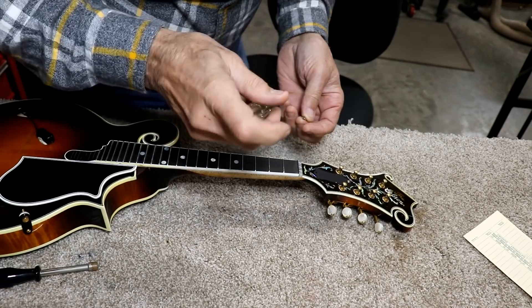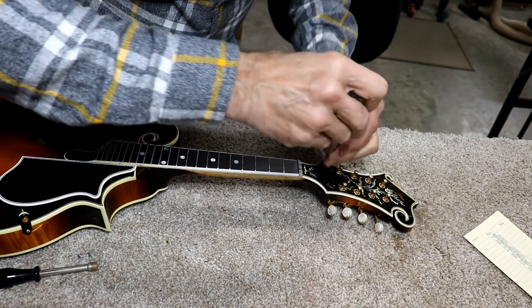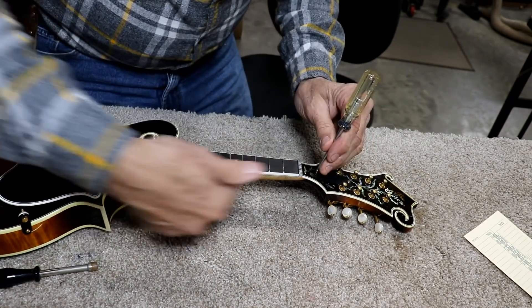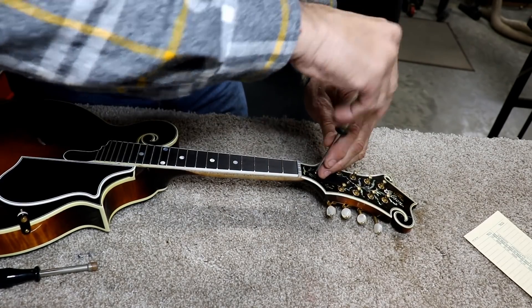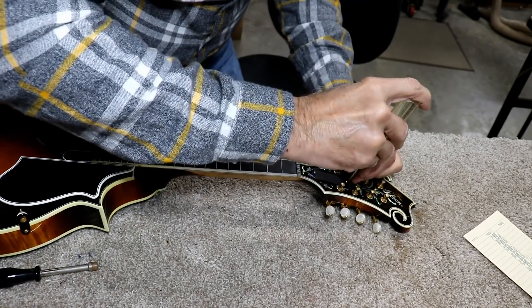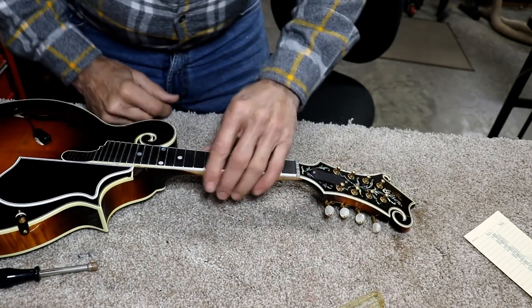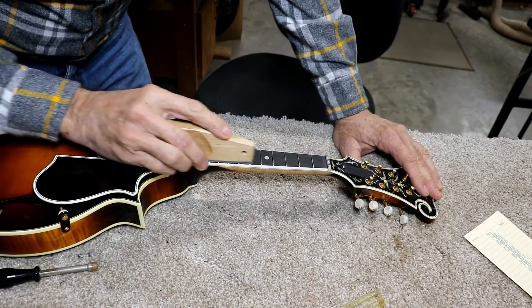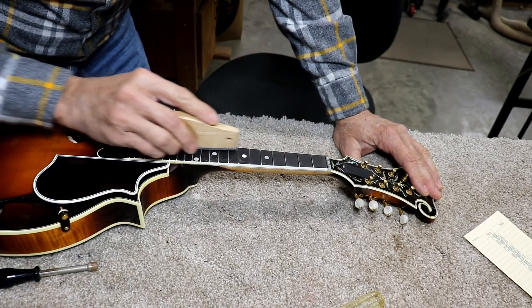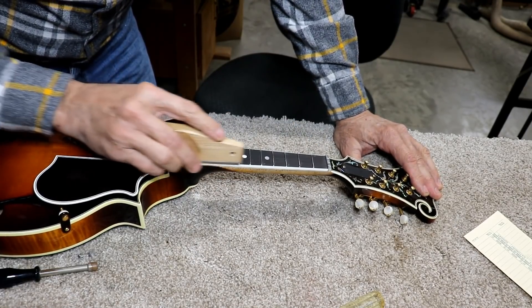When I say pulled up, I don't mean from the body. I mean just up in the middle — it swayed and the peghead had pulled up. I'm going to get my fret leveling tool out and do a very quick fret leveling. I can feel it hitting in a few places.